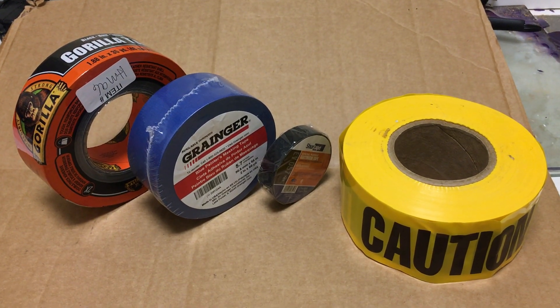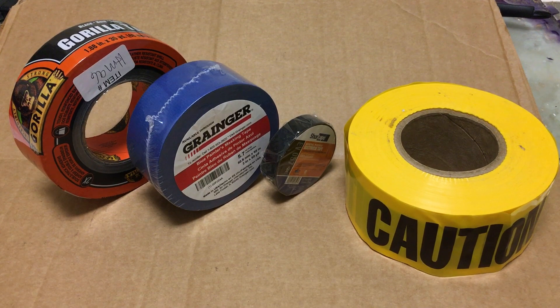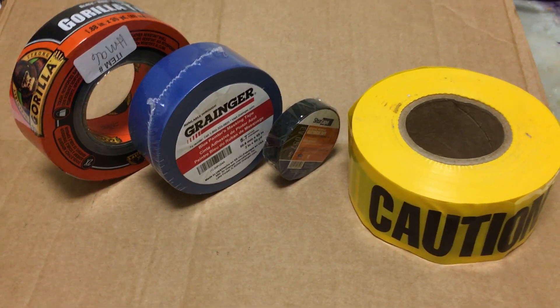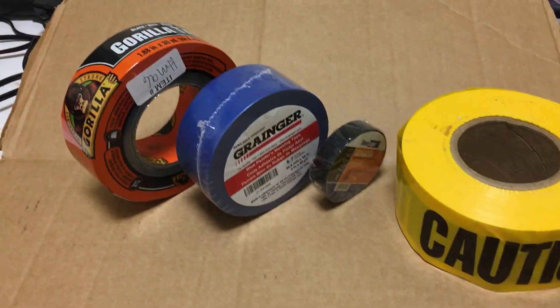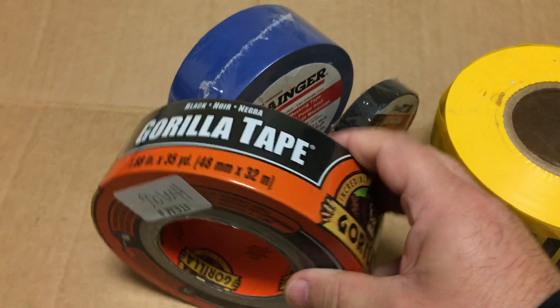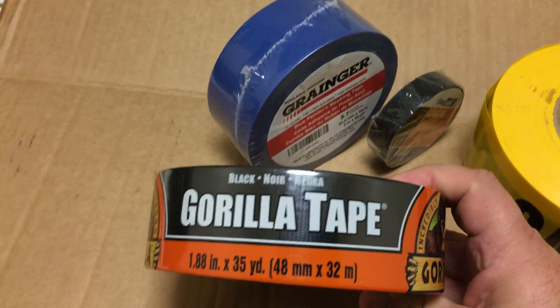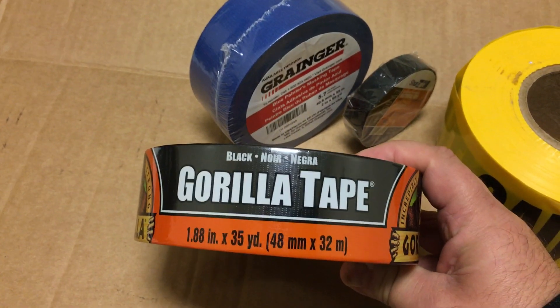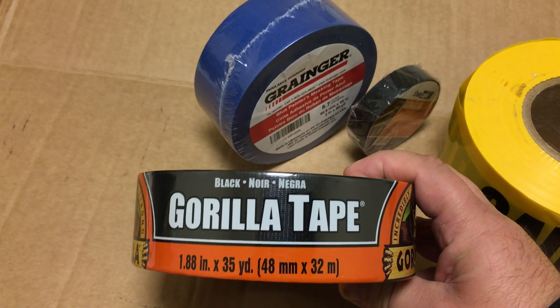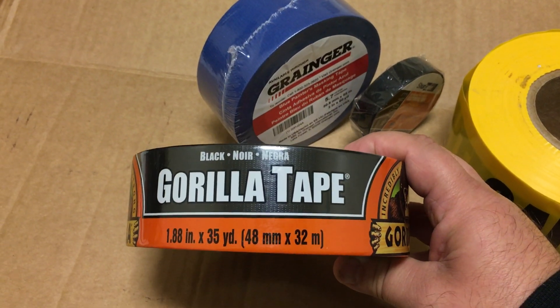Welcome to the Drop Shop Garage. Today we're going to be talking about tapes — all kinds of different tapes. The first tape we're going to be talking about is gorilla tape. Gorilla tape is basically the same exact thing as masking tape, just a little bit stronger, and you can use this tape for anything.